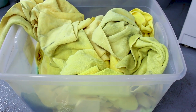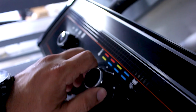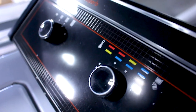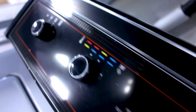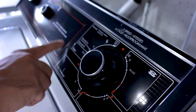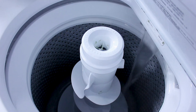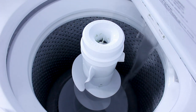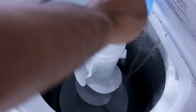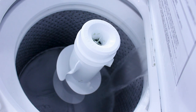Here we have our basket full of dirty microfibers. We're going to start off by turning the machine to about medium capacity with our water level. We're going to turn the heat to very warm water and we're going to put our washing cycle on super so that it gets the best wash the machine can give it. It's filling up with water now. What we want to do is add the OxiClean first. We don't want any clumps of dry OxiClean in our microfibers, so we want to make sure that the OxiClean is well dissolved in the water.